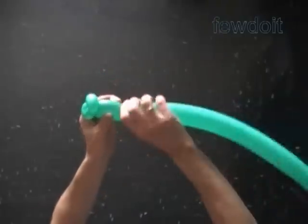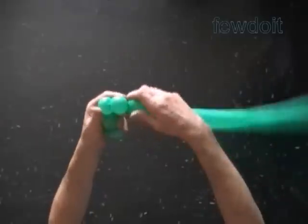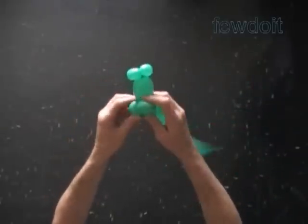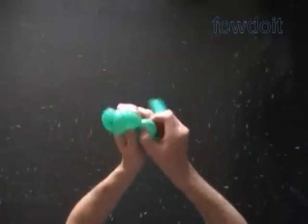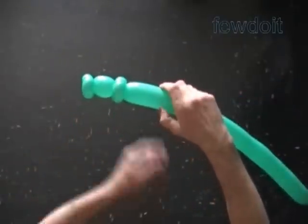Twist the third, about two inch bubble. Twist the fourth and fifth soft, about one inch bubbles. Lock both ends of the fourth and both ends of the fifth bubble in one lock twist. Work the rest of the stem in the same fashion.